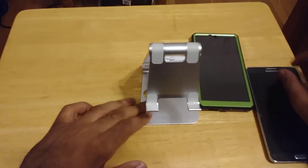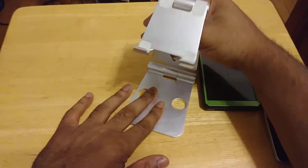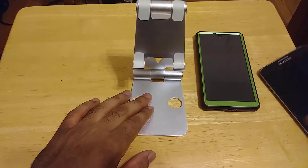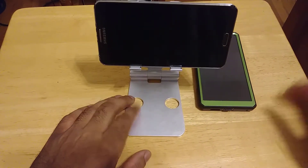Let's do some adjustments, just so you can see. This guy is really not going to move around regardless of how you adjust it. Really solid stuff.